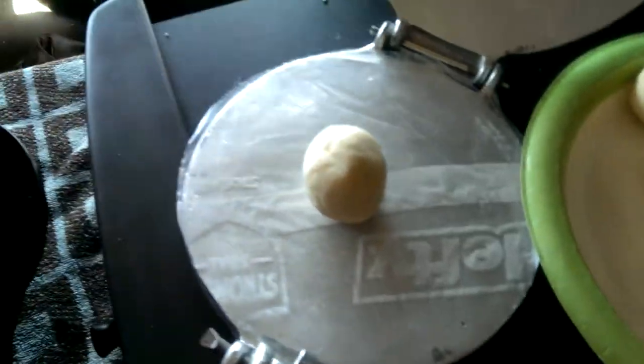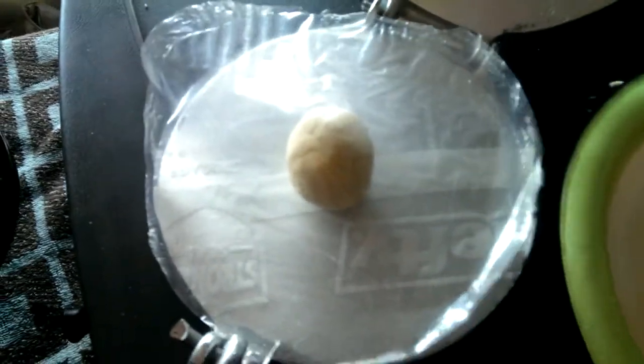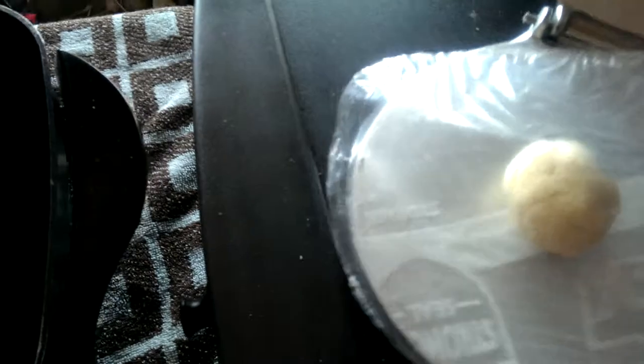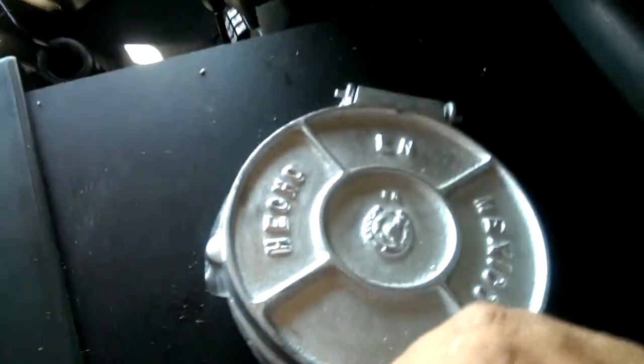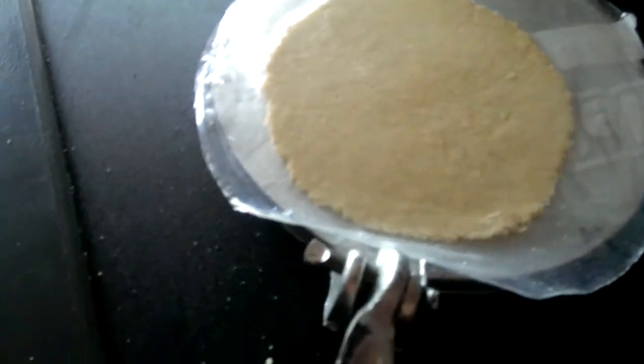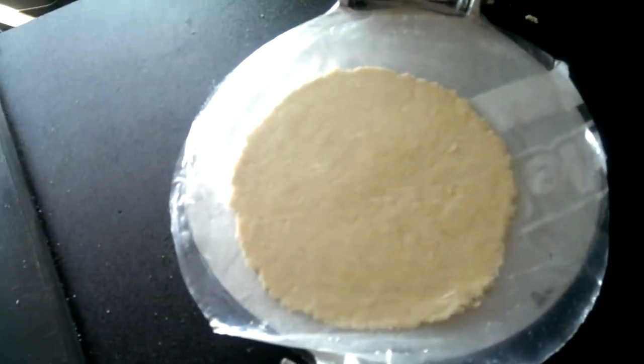So we can make another one. Put that plastic over the top so we don't have to worry about it sticking. Close the lid, mash it a little bit with your hand, and then press it down. It'll stop — don't break the handle or you'll be in trouble. There you go. You just keep doing that — I'm going to do it 12 times.